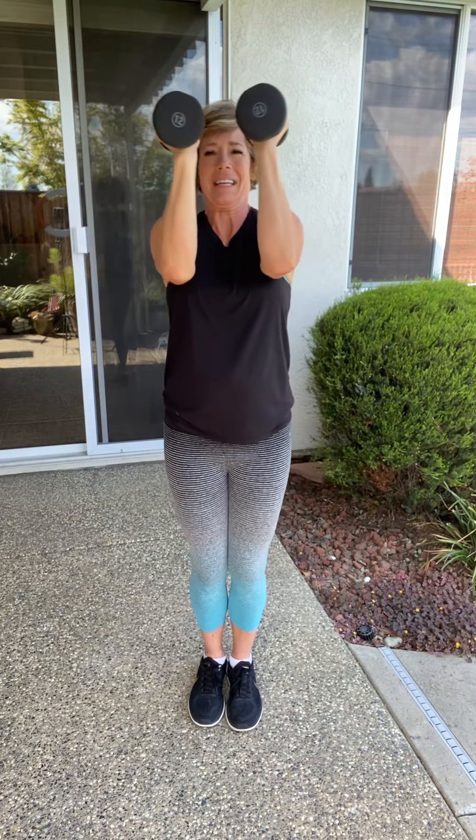We're stopping here. I call these 'opens and closes.' Open up, close it up — so hard! Come on. We're going to do four more just like that. Four — keep those knees bent. Here's three. Here's two. One more. Good job.